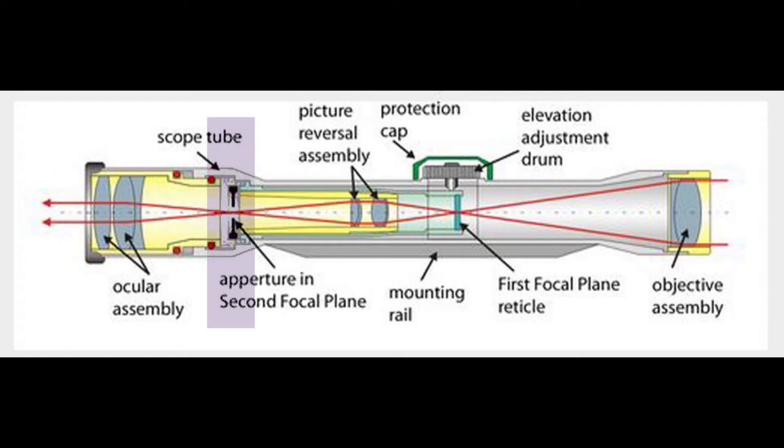That's where either your etched reticle or your wire reticle is actually located. Now, keep in mind when you're looking through the scope — the light is actually what you're seeing. The light enters through the front objective, goes through the lens, hits that first focal plane, hits your actual picture assembly where your zooming or magnification occurs, and then hits the second focal plane, which is where your reticle is in the scope. Then your ocular assembly is where you can adjust a little bit for individual eyes.